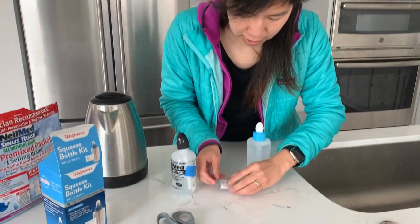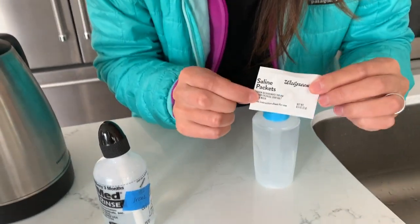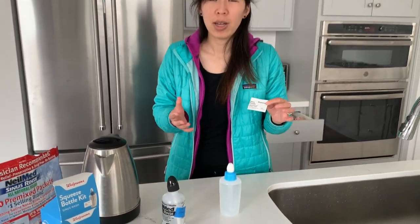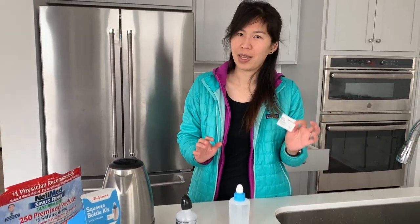If you're just using regular water to do your sinus rinse, it's actually going to be very painful because the natural state of your nose is to have salt water — the water in your nose is not pure water, it's salt water. So you want something that's also salt water so it will be comfortable, otherwise you'll get a stinging feeling. If you're getting a stinging feeling when doing your sinus rinse, you might not be putting enough salt in. You can put one packet per bottle or even two — some people prefer two — but either way you're going to want to put some saline packet in there.